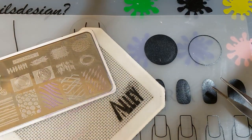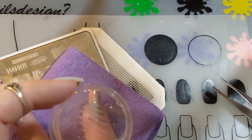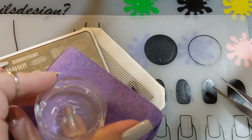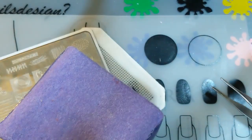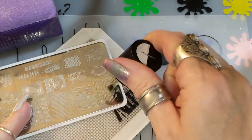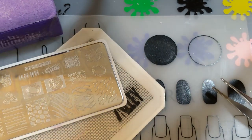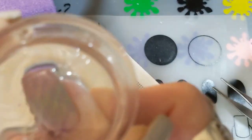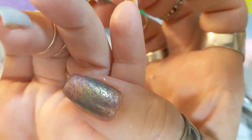I put one design on sideways and think I was supposed to scrape it sideways too — I've read a lot about that in blogs and YouTube. So there they are — all nice and pretty. I think I needed to go one more time with the shimmery Curious Matter stamping polish, which is really thin. I'm not sure how the thin stamping polishes are supposed to work.